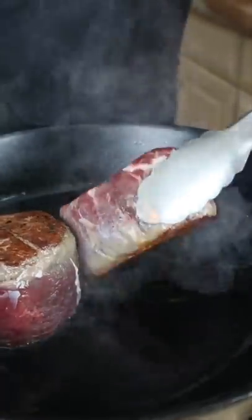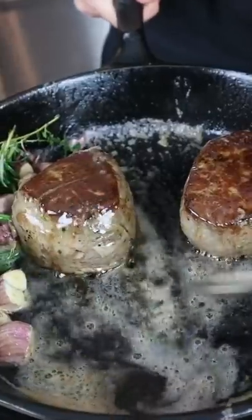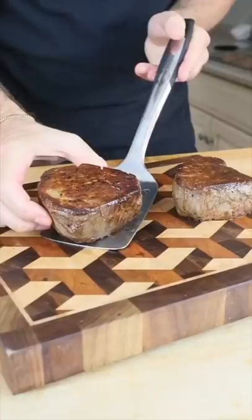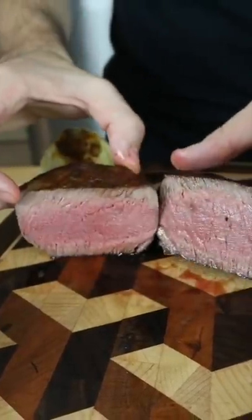I'm interested in seeing how much weight was retained after the cooking process. Despite the drastically different starting weights, interestingly, they both ended at the same final weight.